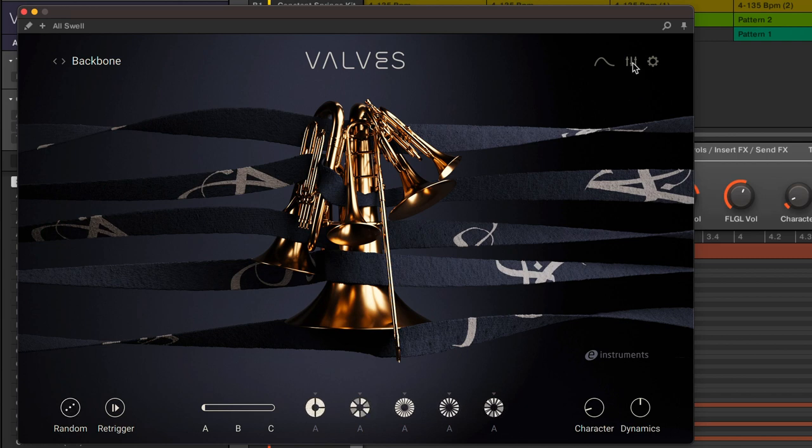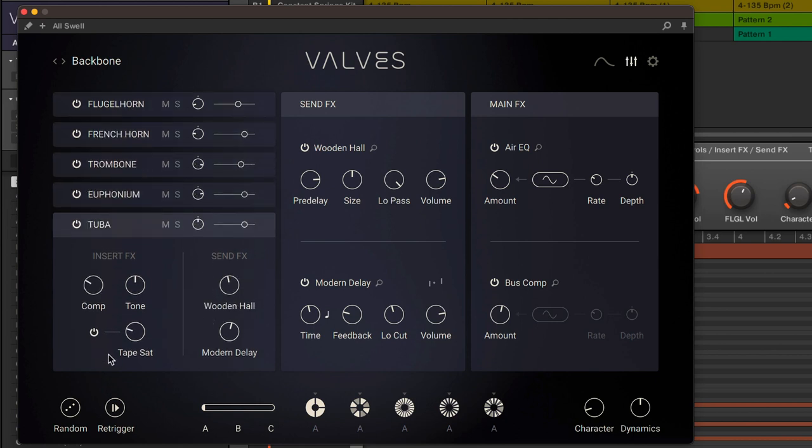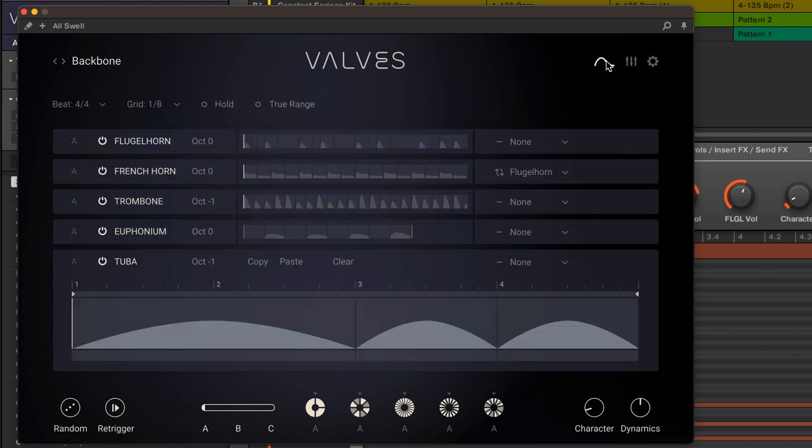This mixer button will let you adjust balance and panning of each instrument and add effects as desired. By clicking on the wave symbol, you can see what each instrument is playing.